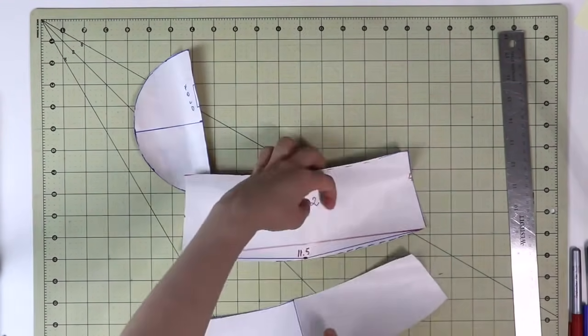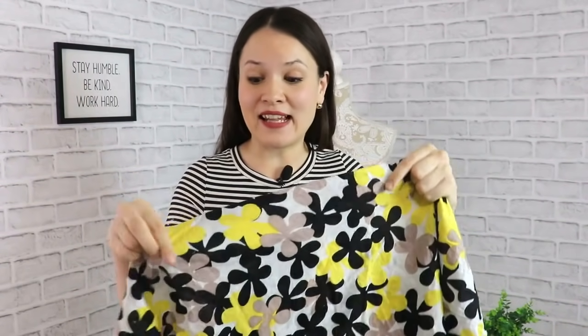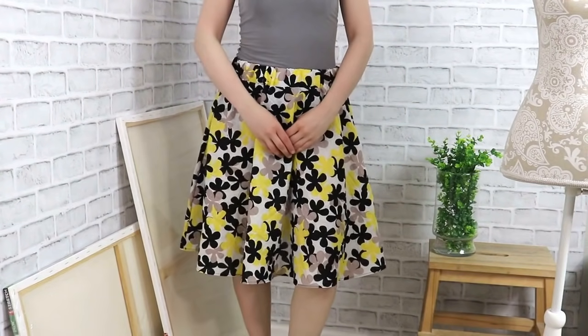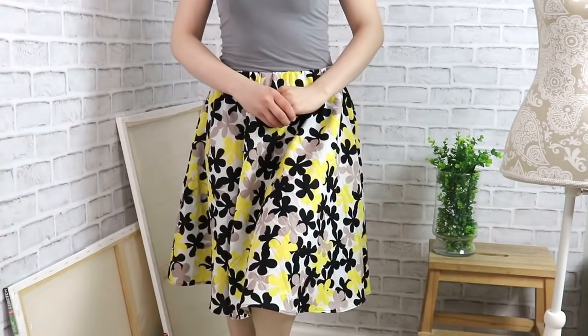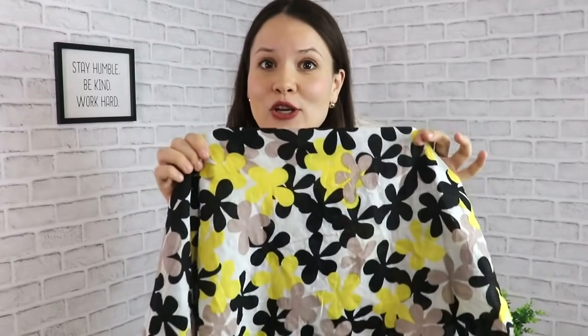Now you have all pattern pieces completed. For the fabric, I'm using a cotton-linen blend — the same I used for my circle skirt, and I do have a tutorial for that from a few weeks back, link in the info box below. Two layers of this plus an interfacing will be plenty to create a sturdy enough bucket hat. I wouldn't really worry about the thickness of your fabric as long as it's not too lightweight.